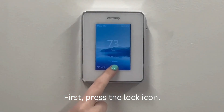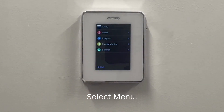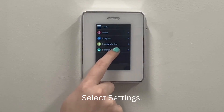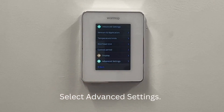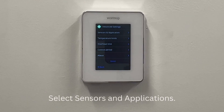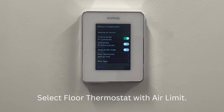First, press the lock icon, select menu, select settings, select advanced settings, select sensors and applications, select floor thermostat with air limit.